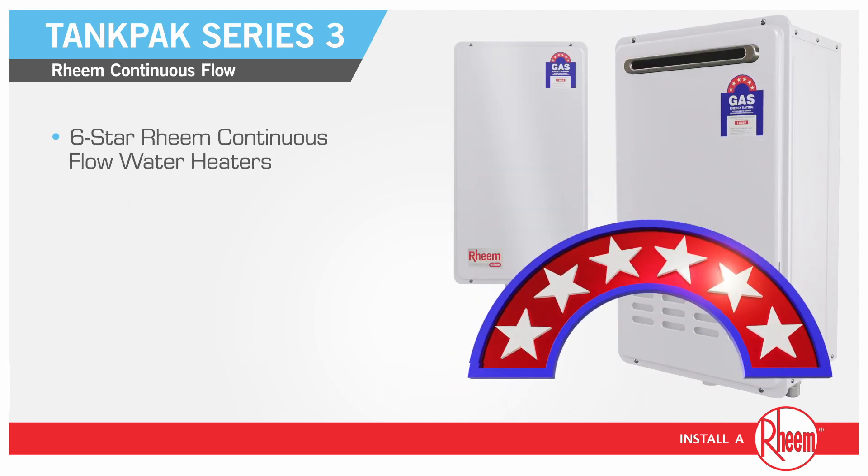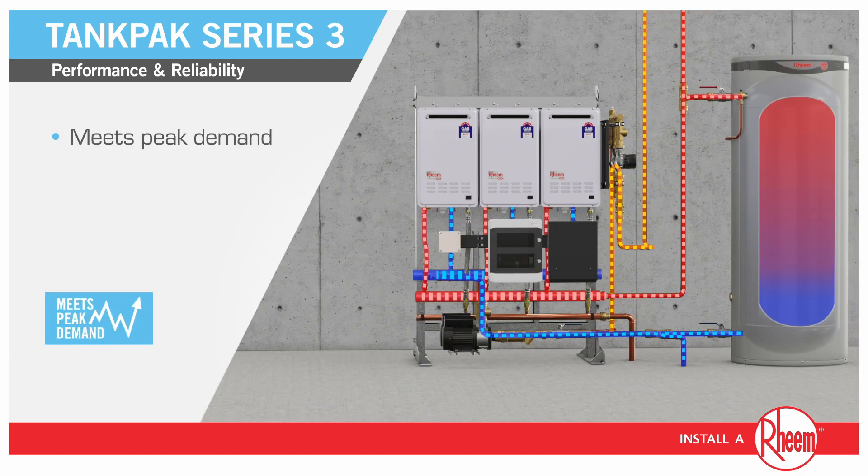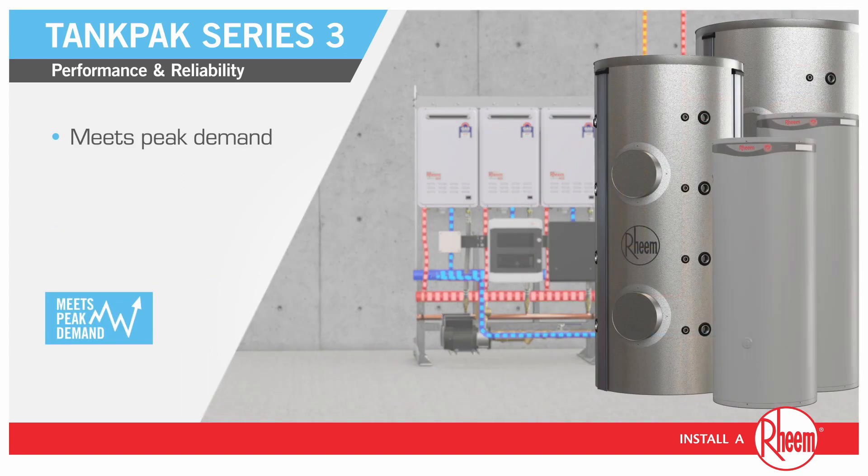Incorporating 6-star Rheem continuous flow water heaters featuring 84% thermal efficiency and up to 5-year heat exchanger warranty, Tank Pack's top-down heating design and tank storage with large flow 50mm fittings meets peak simultaneous demand.